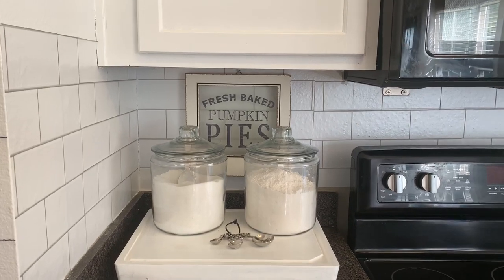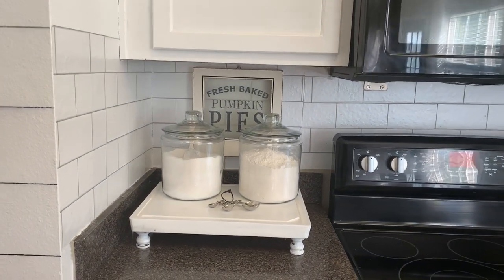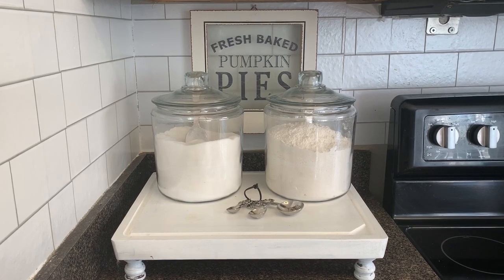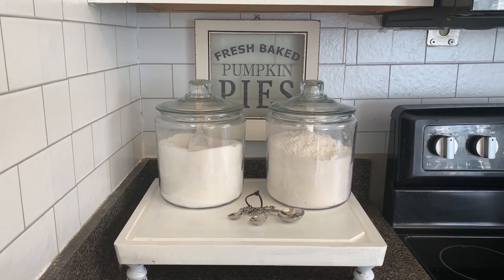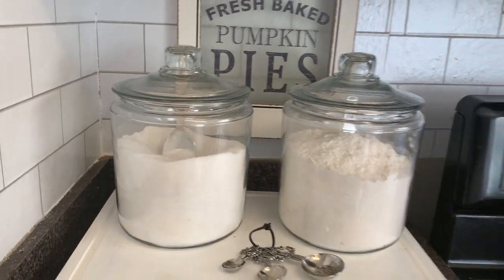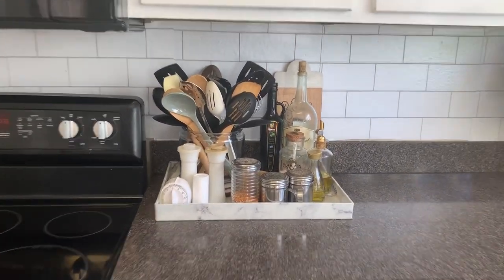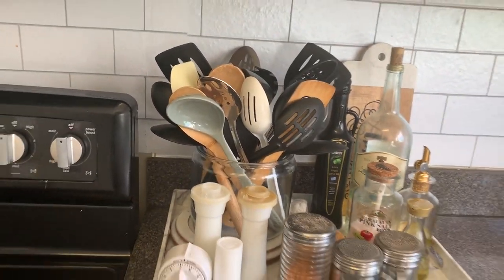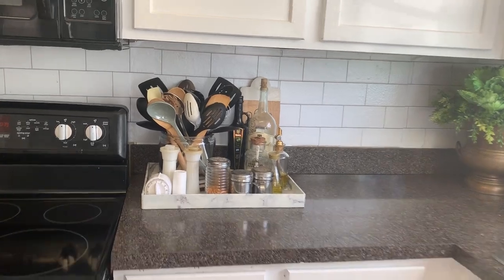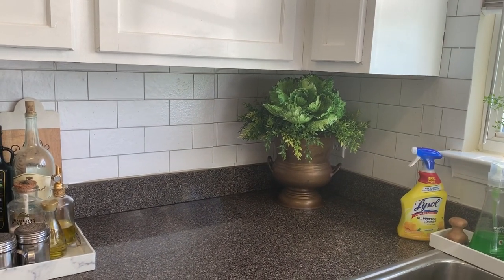What I did right now while I have these dark countertops is to pop everything else on them in white to make everything look nice and fresh. These are just regular containers you can get at Walmart. You can get that sign from World Market. Over here I keep all my seasonings, oil containers, and utensils in one of those glass crocks from Walmart. This marble tray I got from At Home — they have a whole bunch of them and they're always pretty much in stock.